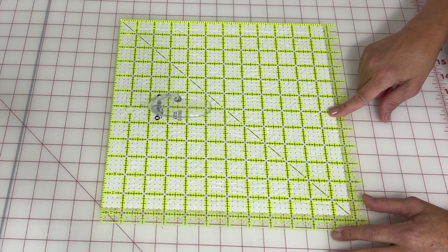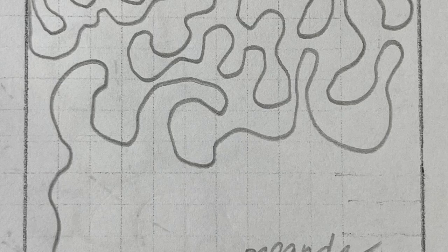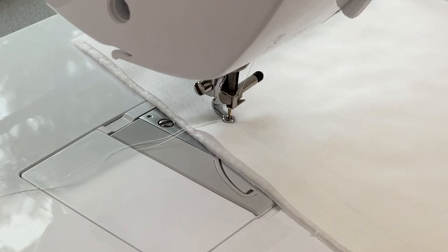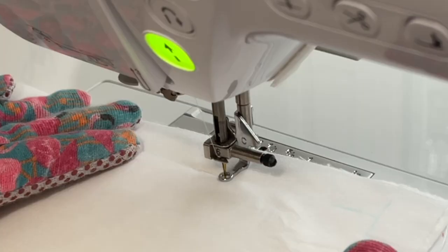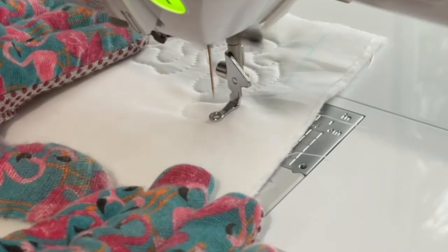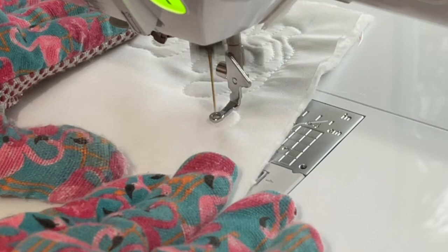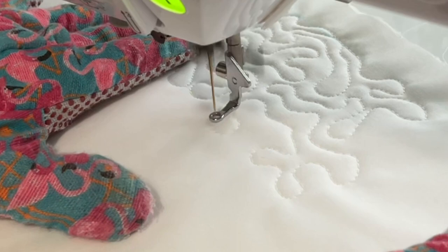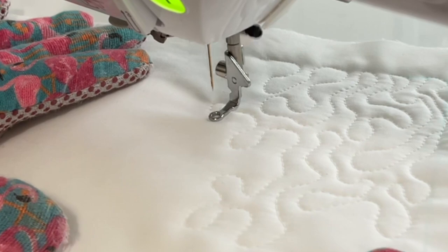On to our next free motion quilting design — it's a very simple meander. You can see at the top I had my star starting at any of the sides. We're going to start it just like we did in the previous block: drop your needle, grab your thread, bring it up to the top, and then start on one of the marked edges, simply meandering all around the quilt block, staying in one area before moving to the next so you don't have to go back and fill anything in.